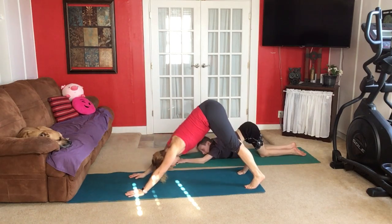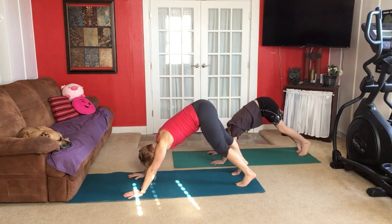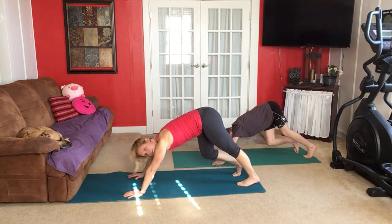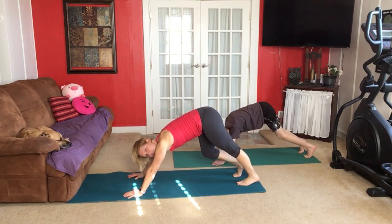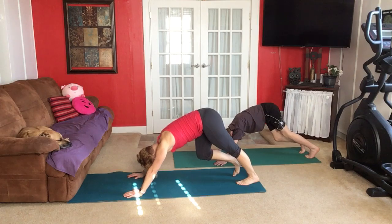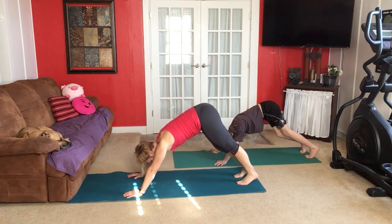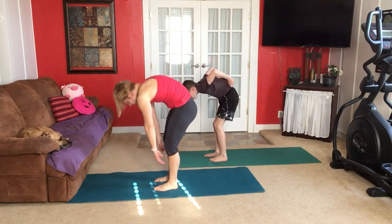We're going to down dog — hips up in the air. We're on our toes and hands are flat, fingers spread wide. Pedal your heels — that means pushing one down and then the other one down, just nice and slow. This helps to stretch out your calves as you try to push one heel down. Just notice how it feels. Don't do anything that is painful — make the movement smaller if it doesn't feel right. From here we're going to step forward and roll up, taking the weight off your hands.